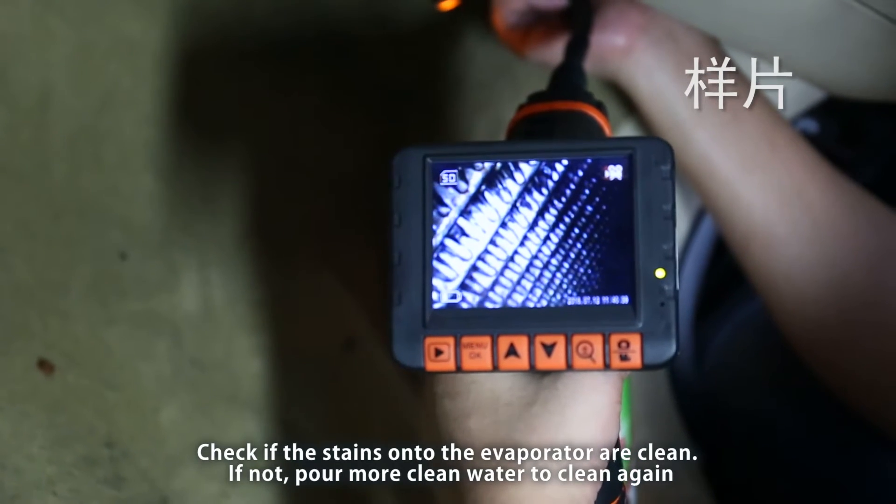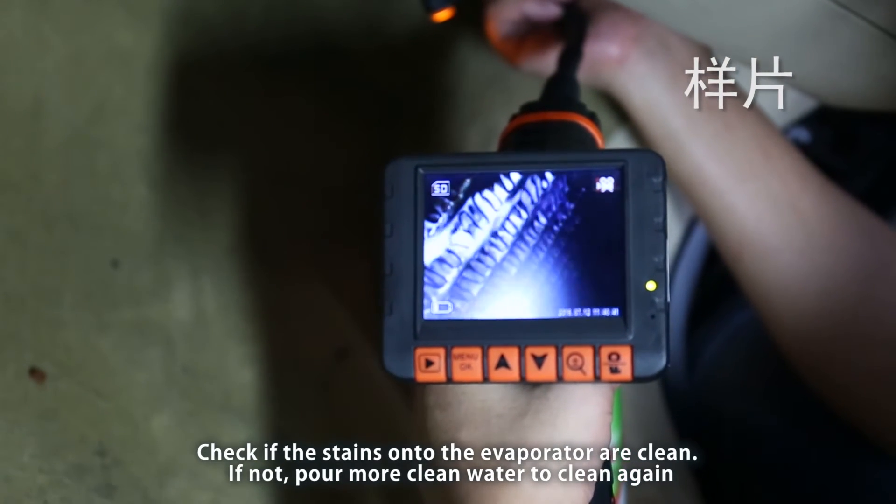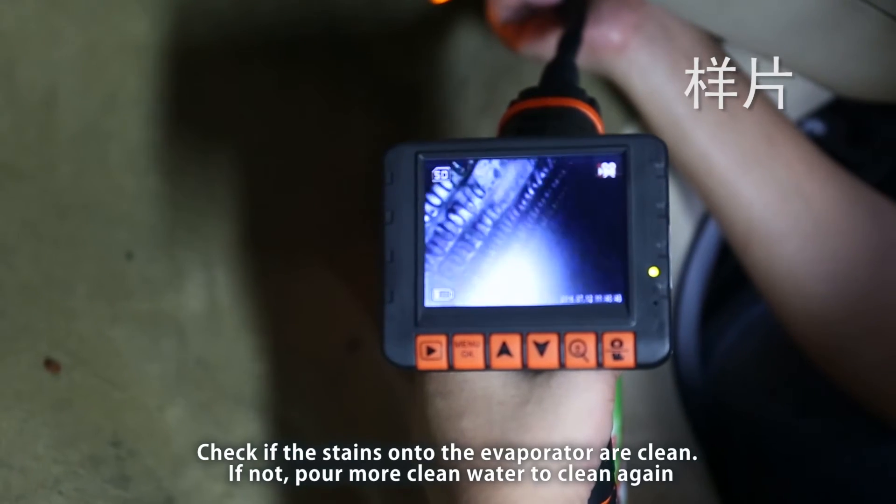Check if the stains on the evaporator are clean. If not, pour more clean water to clean again.